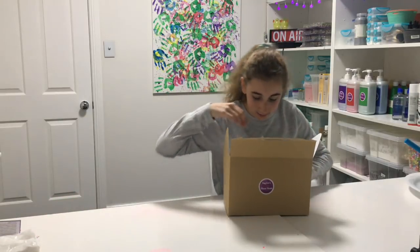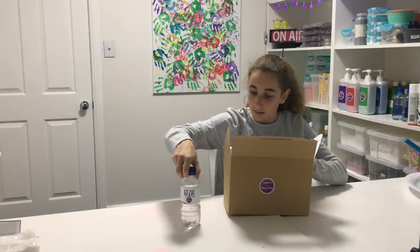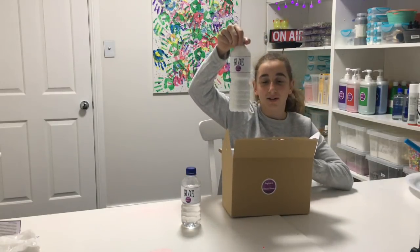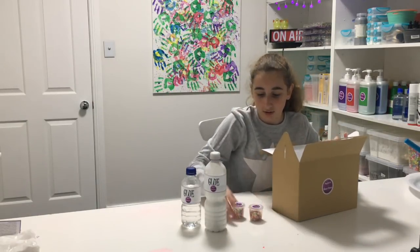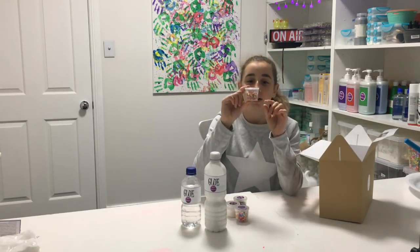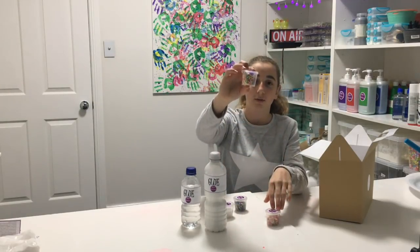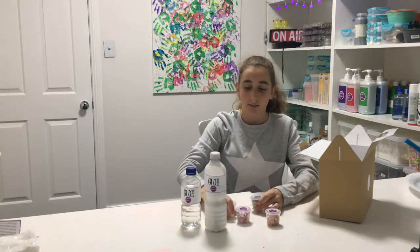When it gets to the slime ingredients, here we have our clear glue, and then we have our big white glue. Then we have four pots of our extras that we're going to make our slime with — the little fruit pieces, foam balls, beads, and some snow.